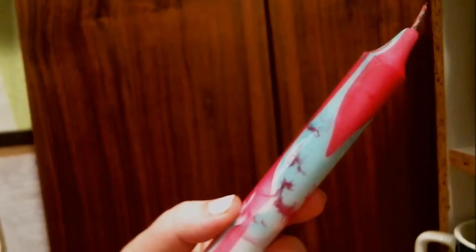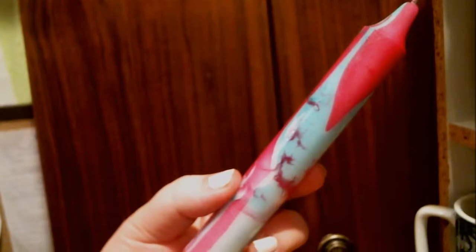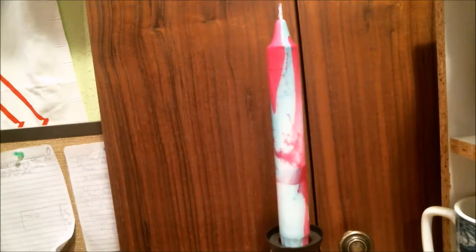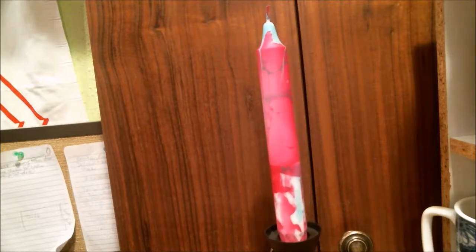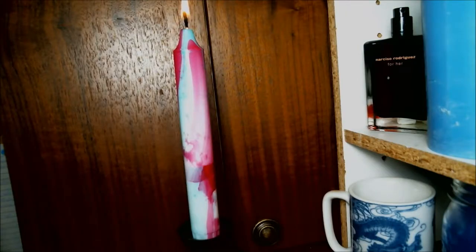Hey guys, it is your wax girl back with another wax girl tries — we are marbling candles! This tutorial is deceptively easy. It does not involve multiple colors of wax, and it doesn't even involve you pouring wax. If you don't want to, you can use pre-made white taper candles or pillar candles for this project. And if you've ever seen people water marble for their nails, it's the exact same thing.